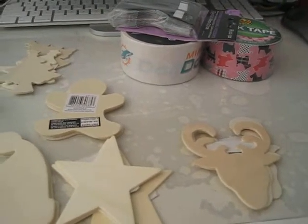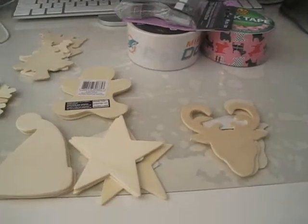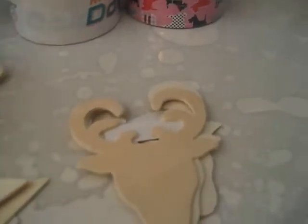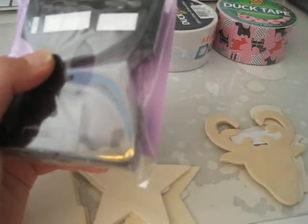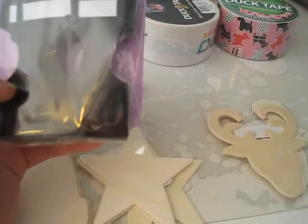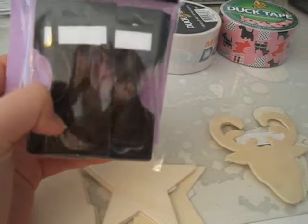And then I picked up one more frame. And then I got some necklace holders — when you sell your necklaces, you put them on here to make them look nice.